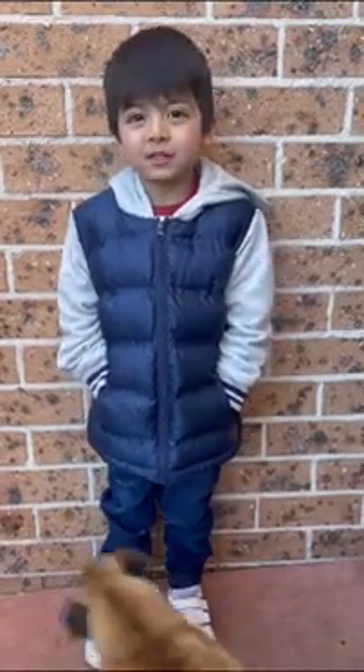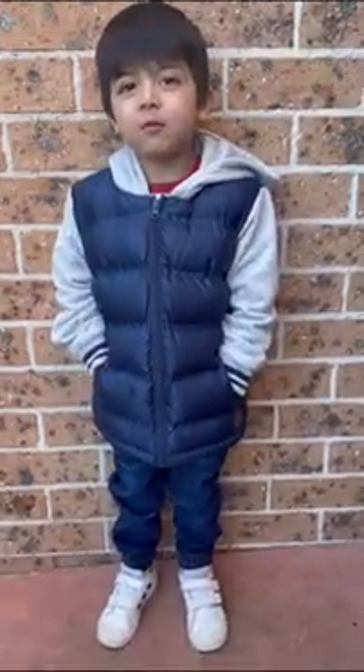Hi guys, welcome back to my channel. Today we are going to make a big rocket ship. Yay!